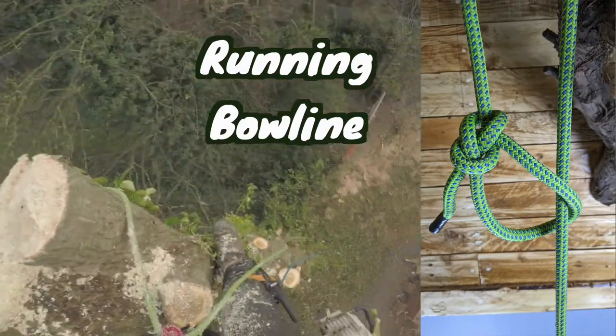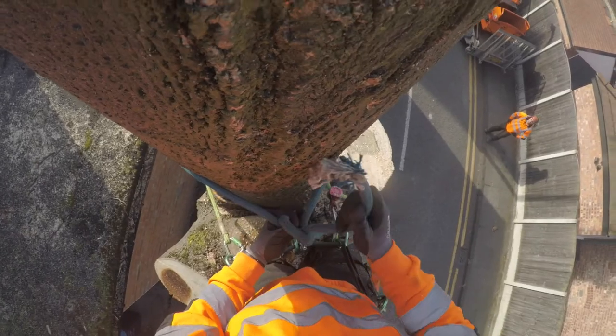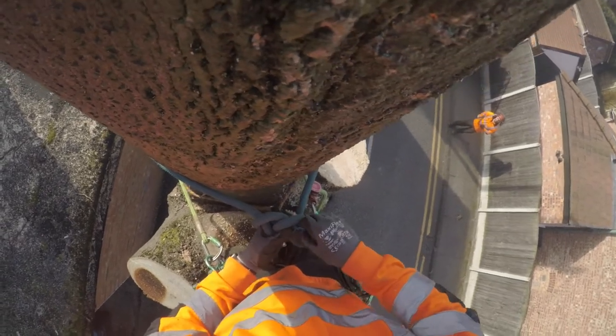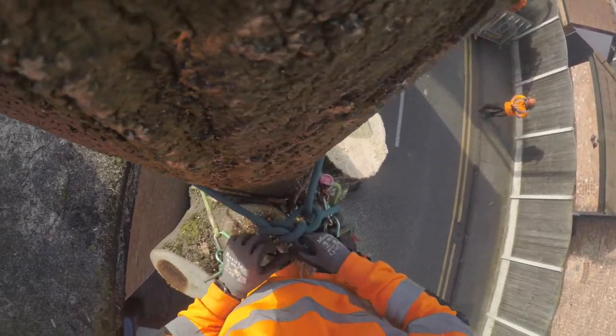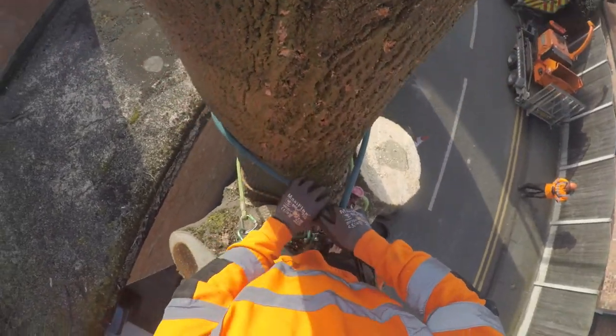Basically all it is, is that the standing end of the rope passes through the eye, and it means that you can set a bowline on a line from the ground. And you can cinch it up on logs when you're rigging — that sort of thing.